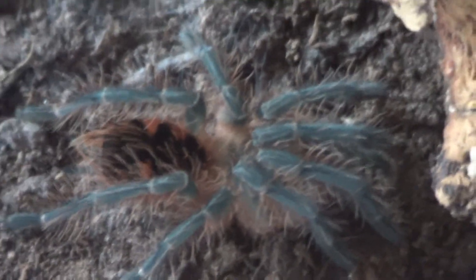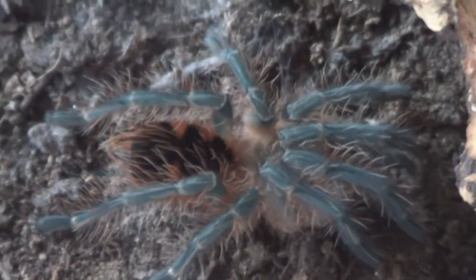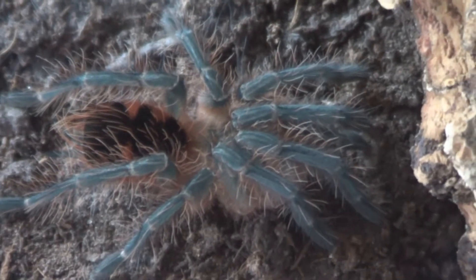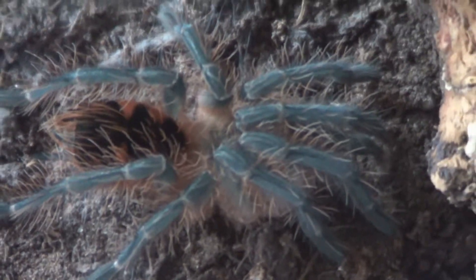I'd say it's about an inch, inch and a half, inch and three quarters — not quite two inches. So yeah, dig the lovely blue legs.